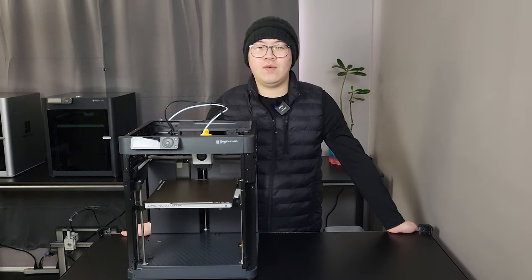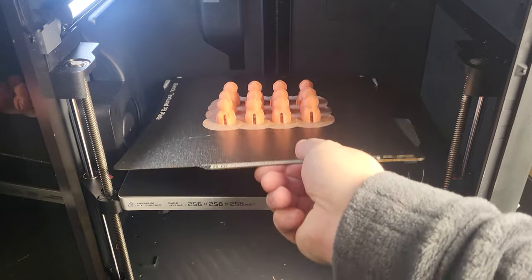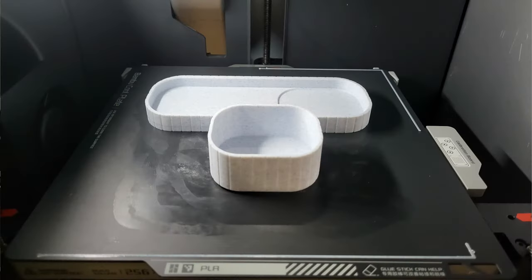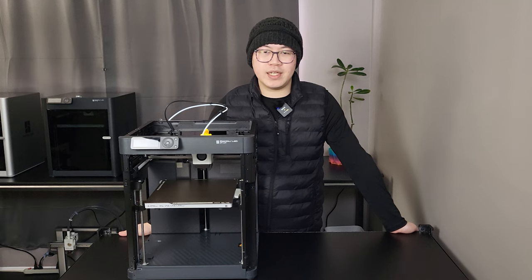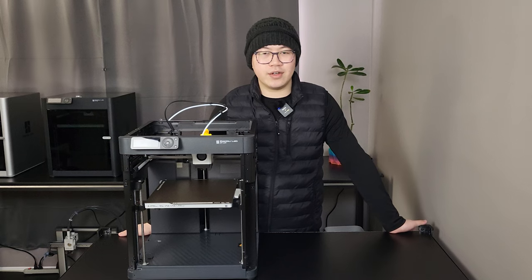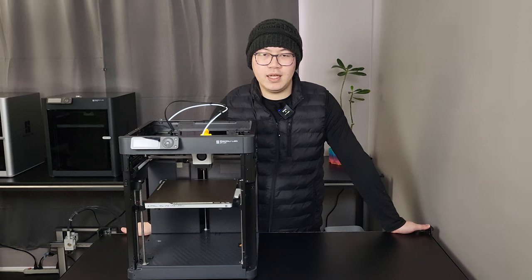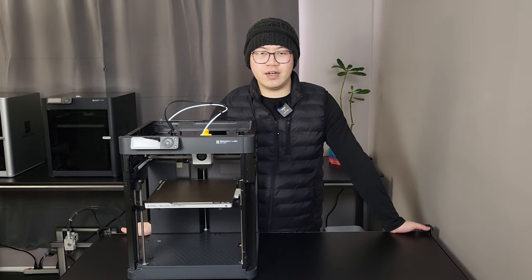Hey guys, welcome back. We are going to review the Bambu Lab P1P today. I have currently relied on the Bambu Lab machine to do my design prototyping. The fast speed printing has greatly increased my productivity. I have all their other models, plus I need one more machine to run a single color. So why not just add this P1P to my collection? We are going to go over some of the technical details, run some test prints, and conclude with the final thought. Is the P1P the one to go for in 2024? We are going to find out in today's video.